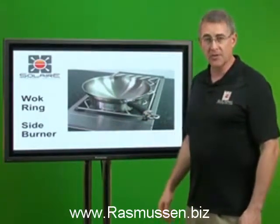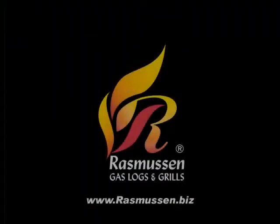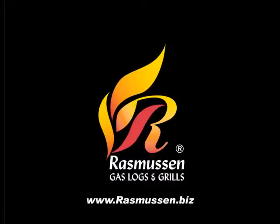This is Rhett Rasmussen with Rasmussen Gas Logs and Grills. We'll see you next time.